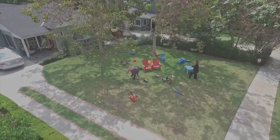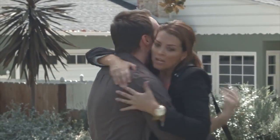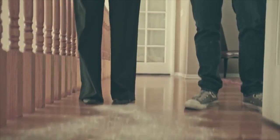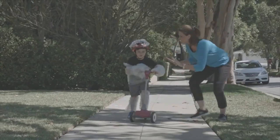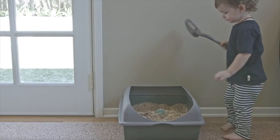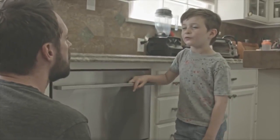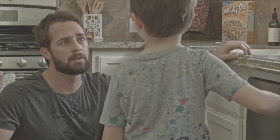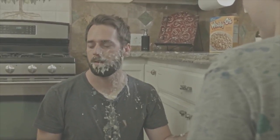Meet Charlie and Amy. They love their kids, and half the time they think they're killing it as parents. The other half, they're doing their best just to keep everyone alive. Like you, they just want to be the greatest parents they can be. They don't want their kids to get hurt, and they always try their hardest to keep them healthy. But no matter what they do, the kids get sick from time to time.